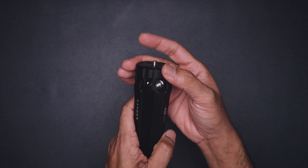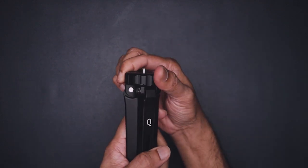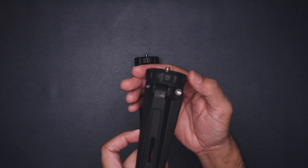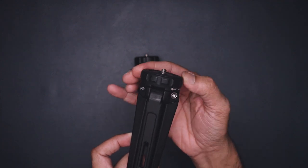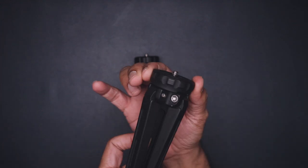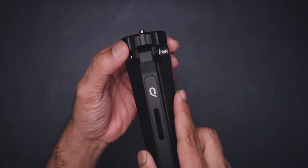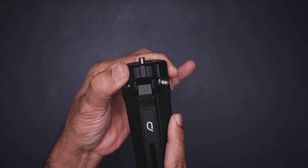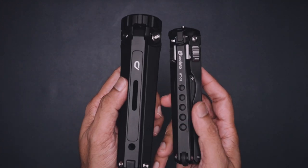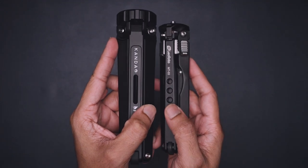Unlike the Bushman tripod, this one doesn't go all the way around — it has a lock on one side and a lock on the other side. What I mean is the Bushman just keeps on going with no lock, whereas this one has a lock at one step.